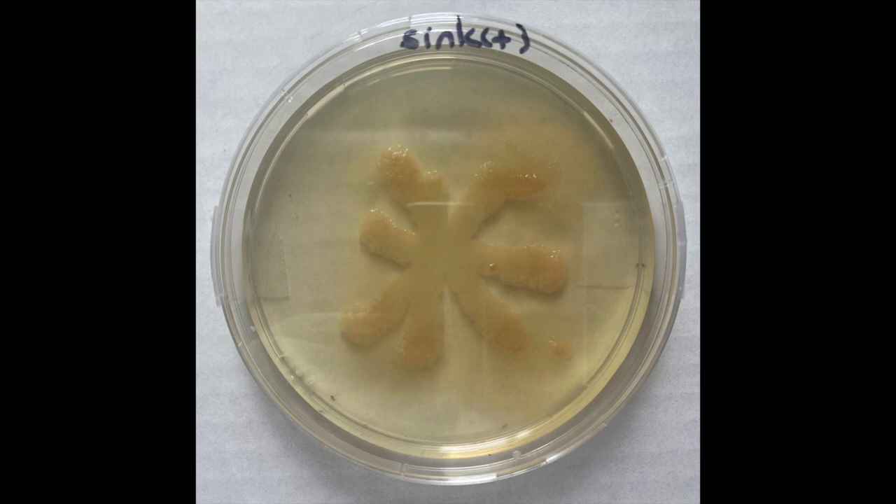This is just disgusting. You can see multiple types of bacteria, as evidenced by the multiple colors and different textures. You can also see mold forming at the edges — you know it's mold because it has that fuzzy appearance to it.